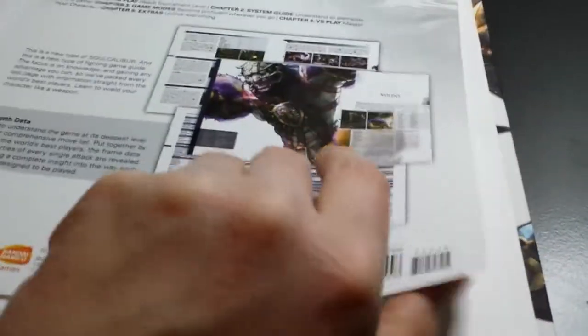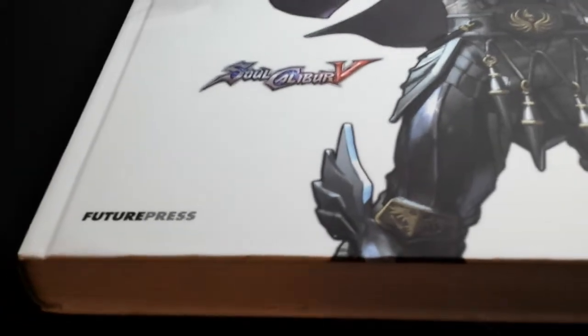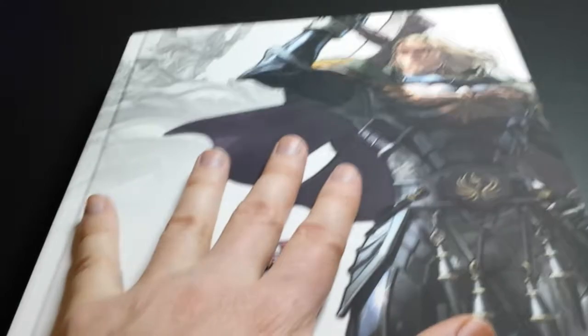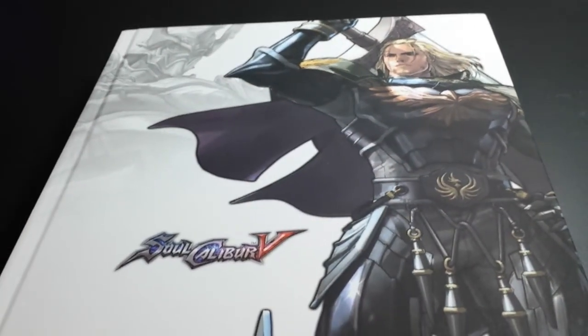So yeah, I think this is out of print now — it was a limited edition book. But you can find it in most places for maybe $15 to $20, usually new. I got mine new. So that's what the Soulcalibur 5 limited edition fighter's guide is like. If you like Soulcalibur, check out my channel because I'll be covering the other limited edition guides too and showing you what's in those. Thanks for watching, and I'll see you next time.